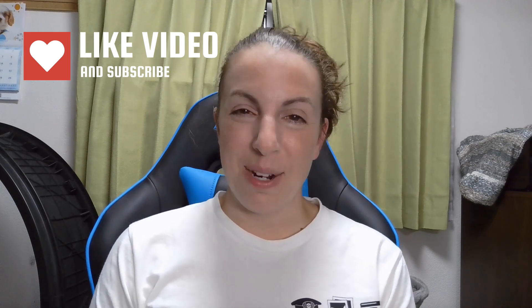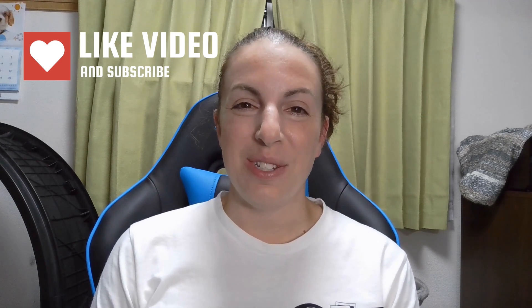If you enjoyed this video, please like and subscribe and share with your friends. I'll see you again in two weeks. Bye!